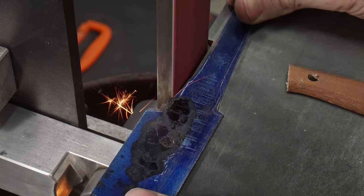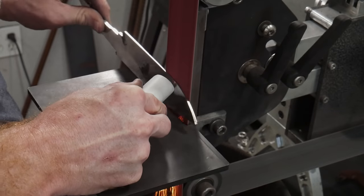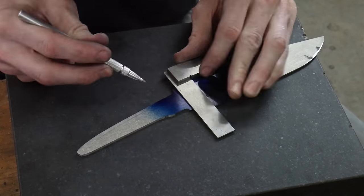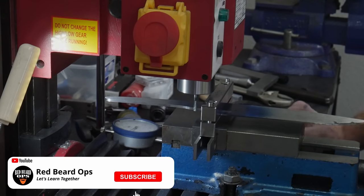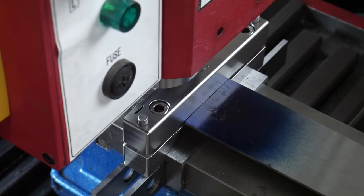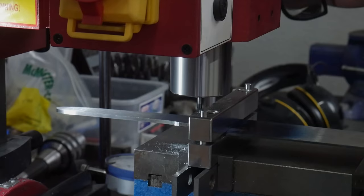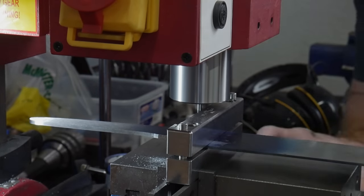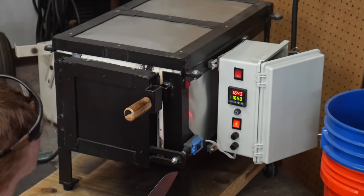Everything I'm doing on the grinder at this point is just getting things roughed in — my finished grinding will be done post heat treatment. I did decide to mill in my shoulders before heat treating. To mill in my shoulders I clamped the blade in my file guide and then clamped the file guide in my mill vice. I used a carbide 1/8-inch end mill to establish the radius in the shoulder and the flat along the top of the tang, using a dial indicator to zero out with the shoulder, then milled in the other side to ensure my shoulders are in line with each other.